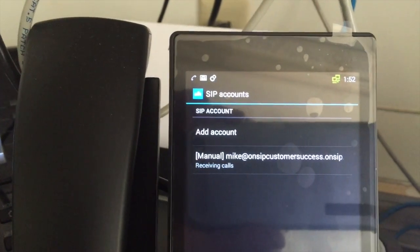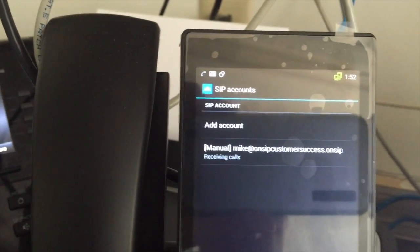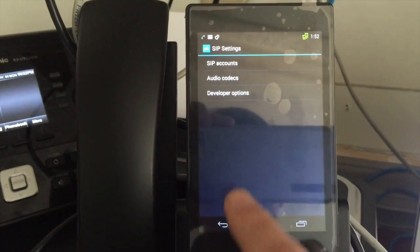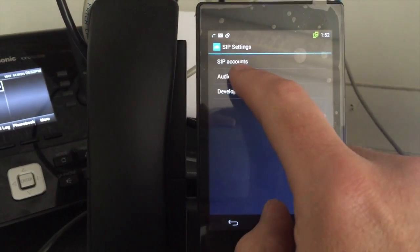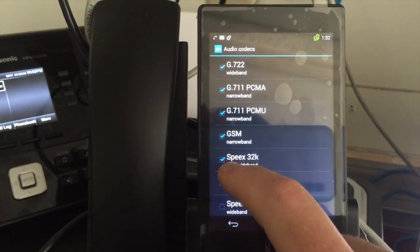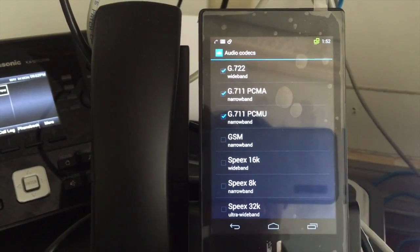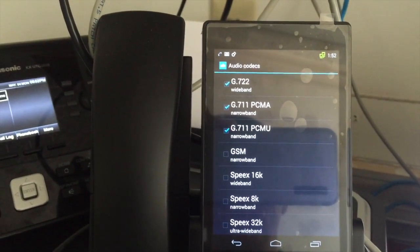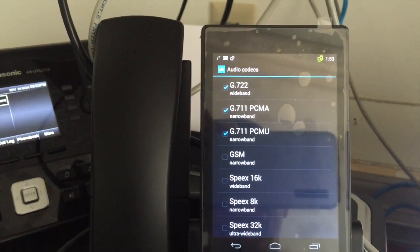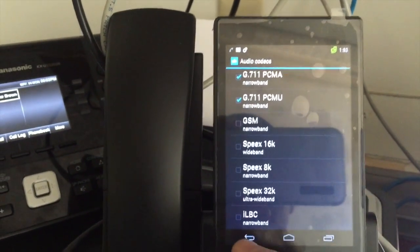One thing you should do is go back and choose Codecs, and uncheck some of the ones you won't need, like Speex, iLBC, and GSM. Keep G.722, which is the high-def codec, and keep ULAW and ALAW — G.711 PCMA and G.711 PCMU.